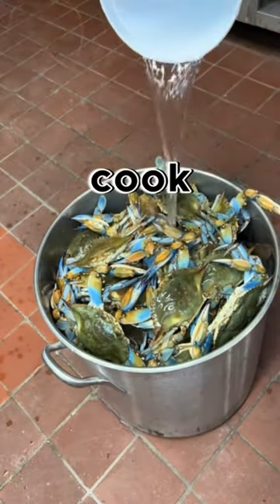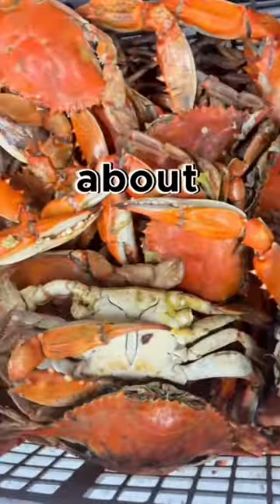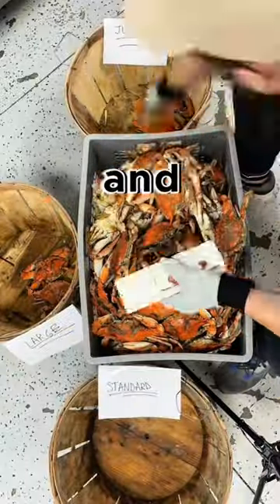Now let's go ahead and cook our crabs — add them to the pot, add the water, and cook them for about 25 to 30 minutes. And look at the final product, guys.